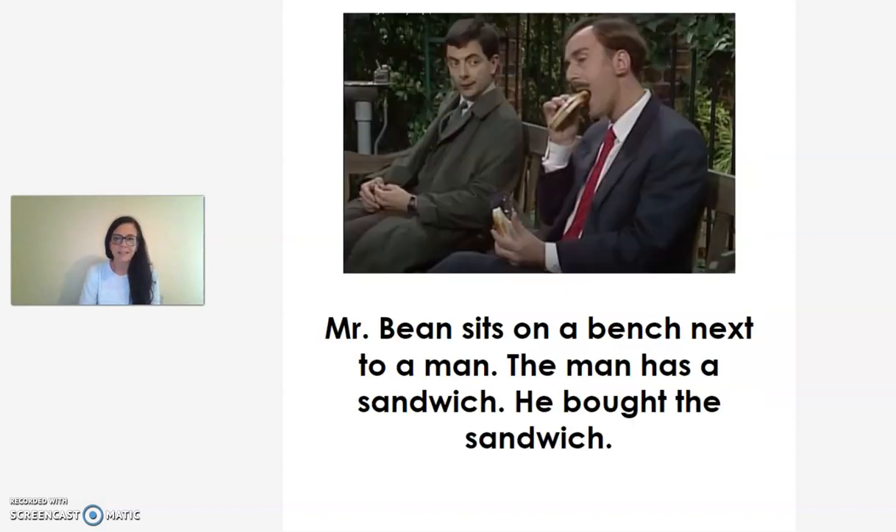Mr. Bean sits on a bench next to a man. The man has a sandwich. He bought the sandwich.